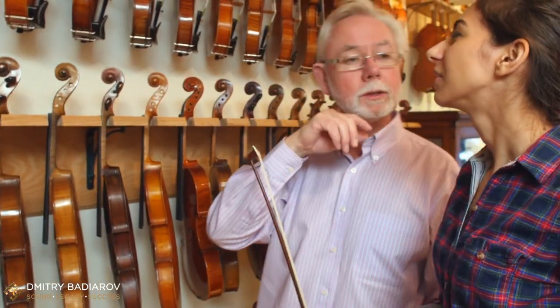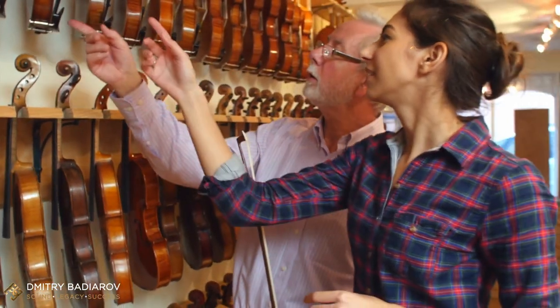How do you make your violins, violas, or cellos sound 10,000 euros more expensive with one very simple and practically free trick? This is what you're going to learn in this video.